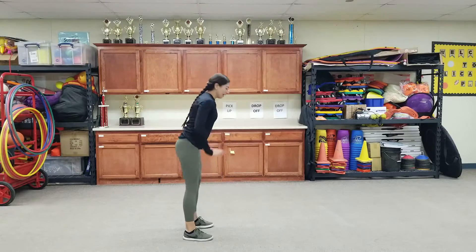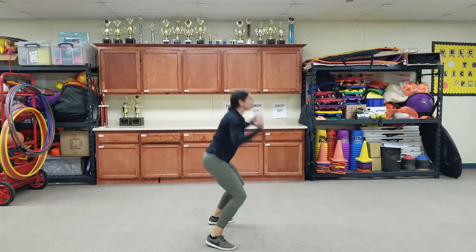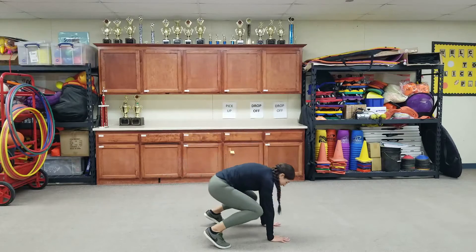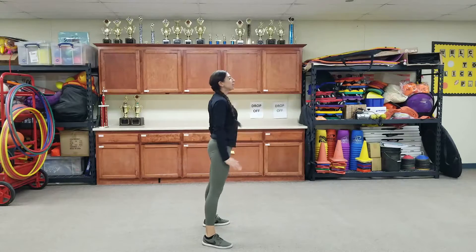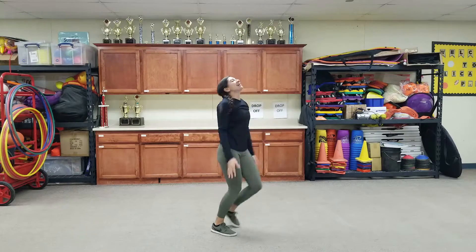Burpees. Jump up. Hands on the ground. Kick your legs out, in, up. Hands on the ground. Kick your legs out, in, up. One more. Hands on the ground. Kick your legs out, in, up. Good job.